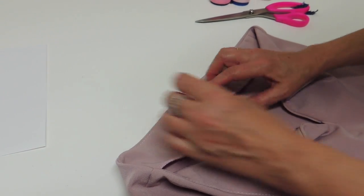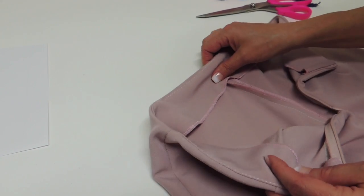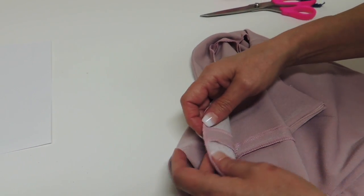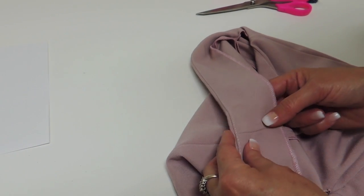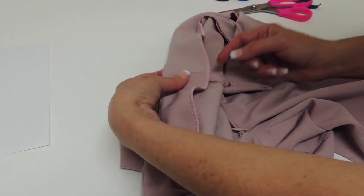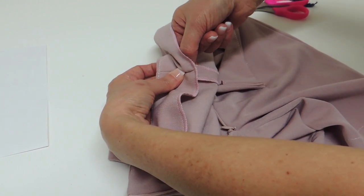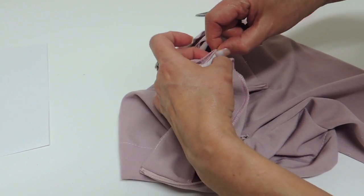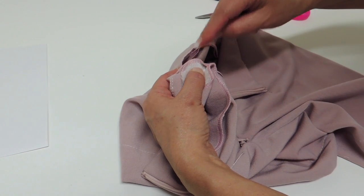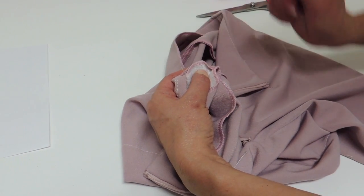The understitch of the facing was the last seam, but in fact we could do two or three more little tacks — at least at the side seam. So you press your facing in place and what you're going to do is hold it together, grab the seam allowance together, and go stitch that with the machine. You could do both side seams and the center front like that to hold your facing down.